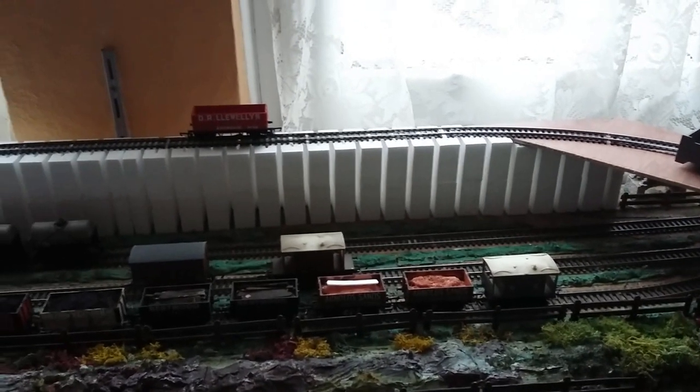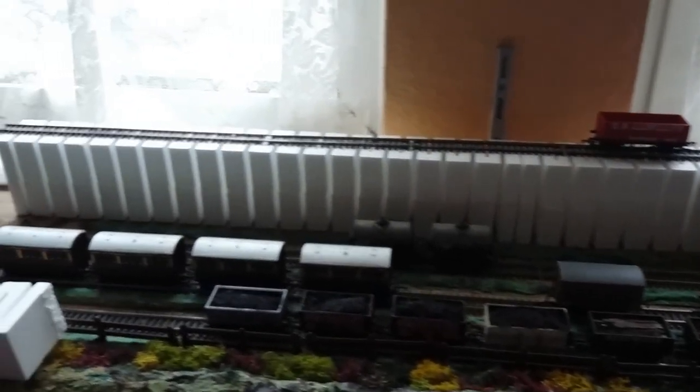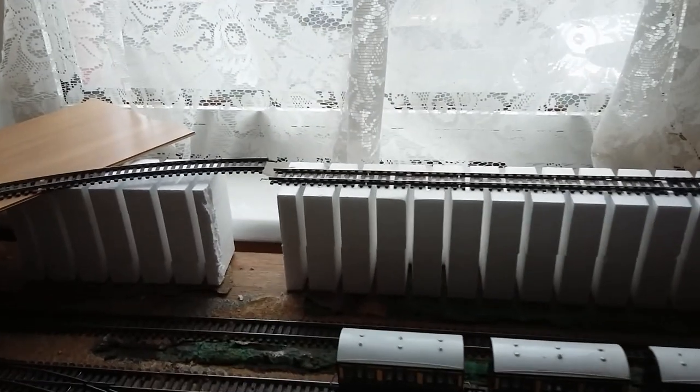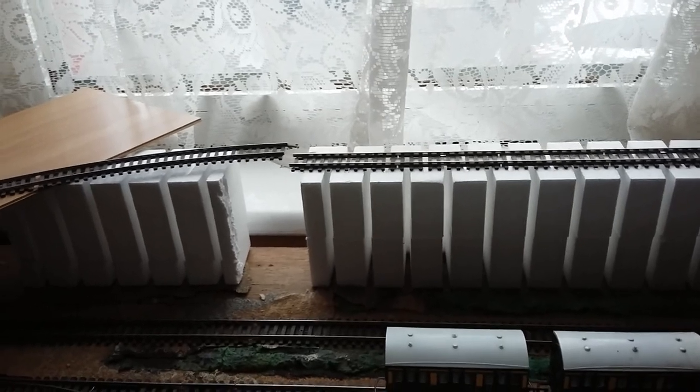I've got these risers elevated up to four inches, and I've tested it out as far as where you can see — where I've got the little slight gap in the rails there. What I've done over the last couple of days...